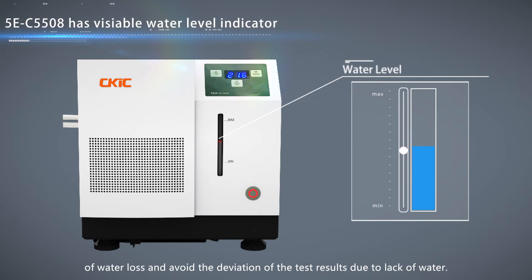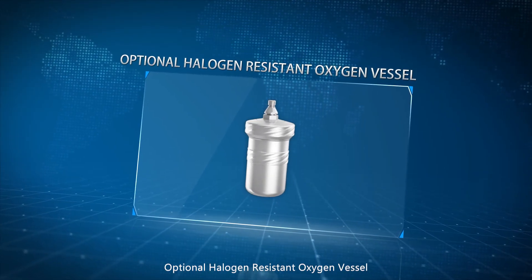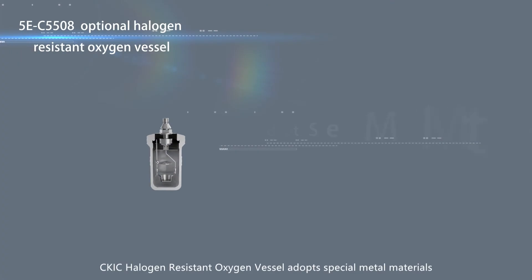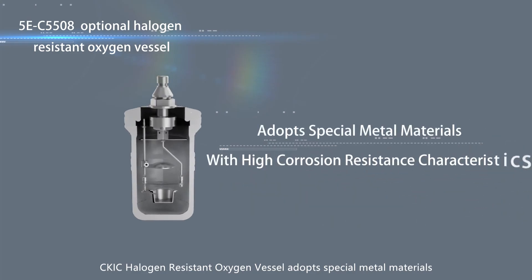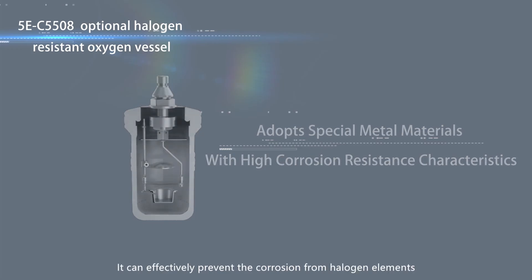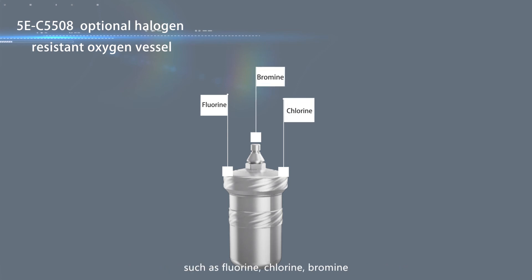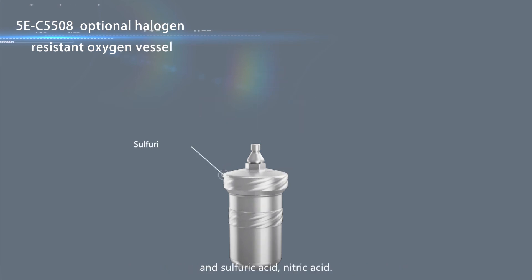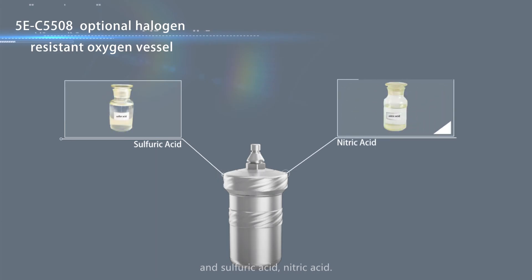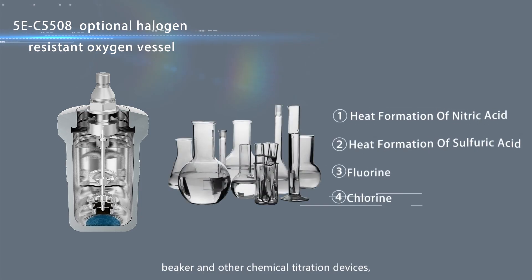Optional halogen resistant oxygen vessel. CKIC halogen resistant oxygen vessel adopts special metal materials with high corrosion resistance characteristics. It can effectively prevent corrosion from halogen elements such as fluorine, chlorine, bromine, and sulfuric acid, nitric acid. Co-operated with washing cup, beaker, and other chemical titration devices,